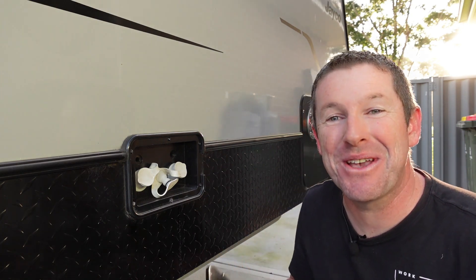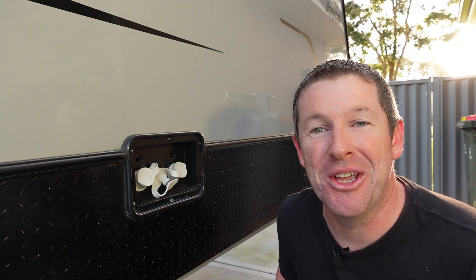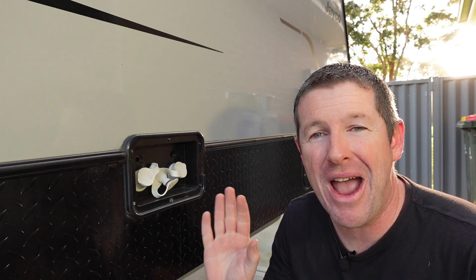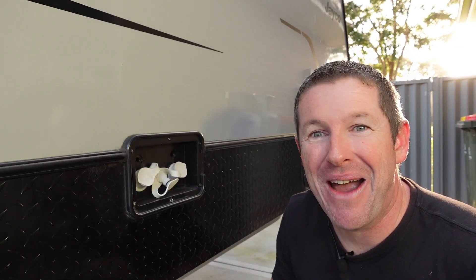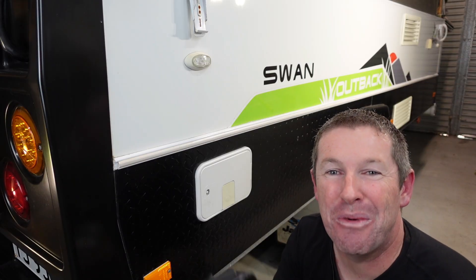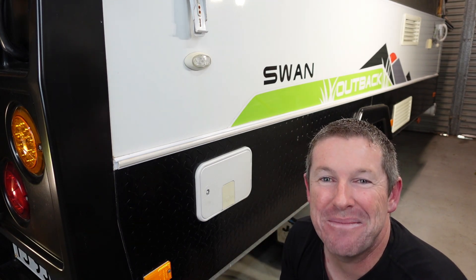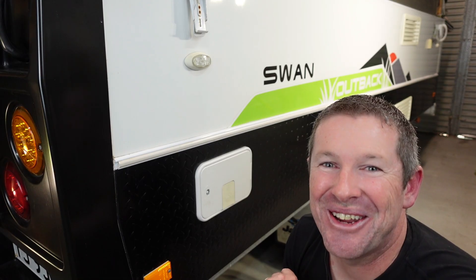Welcome back everybody. In this episode, we're replacing the water filler door on our Jayco Journey. If you have any modern Jayco caravan, camper trailer, or anything that uses a Coast to Coast water filler, this will help you out because it's a little bit tricky doing this replacement if your door has come loose and you've lost it on your journey. I'm also going to do a full unit replacement of our white water filler assembly to show you how that's done as well.